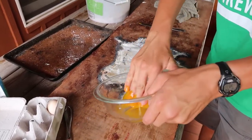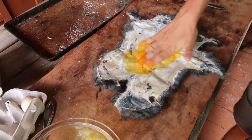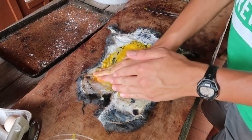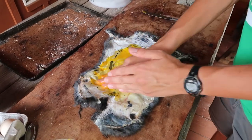Get some on your fingers and then just rub it all into the hide — really, really rub it in. Get it out to the edges but try not to get it on the hair as much as possible. If you do, that's fine.